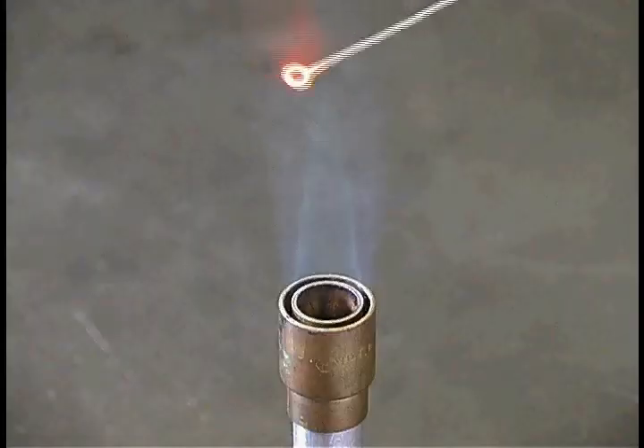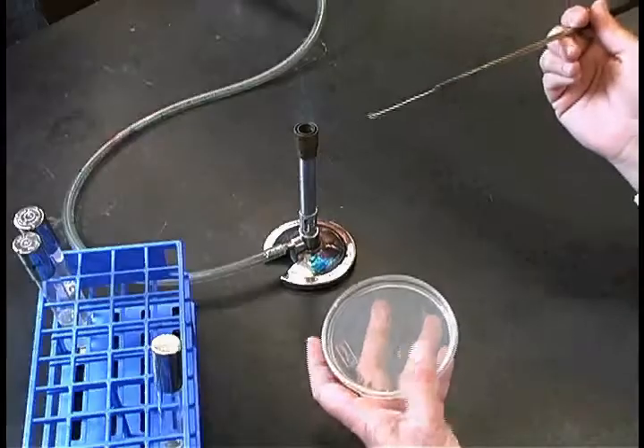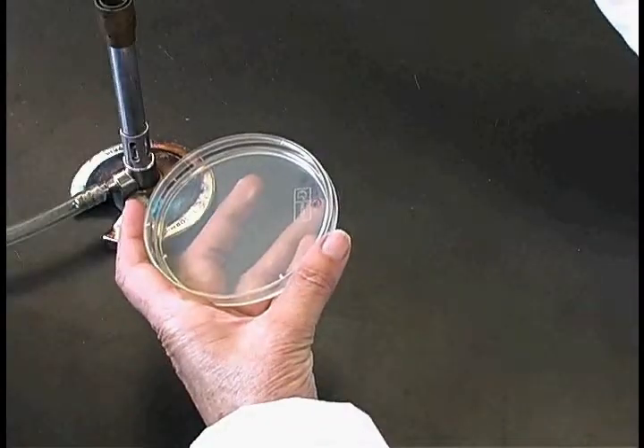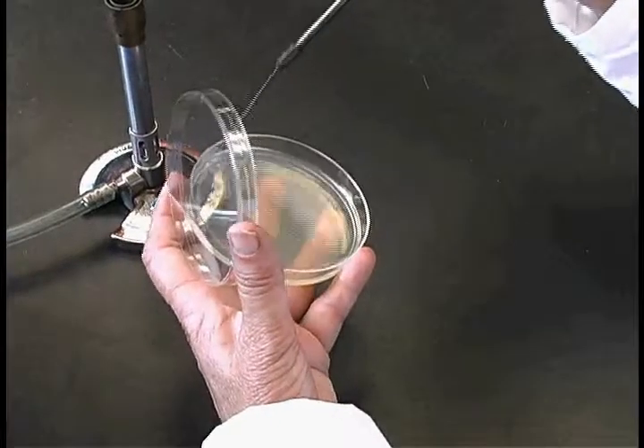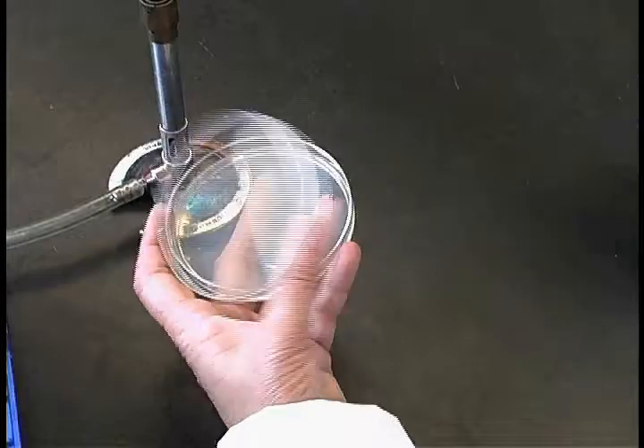Rotate the plate 90 degrees again and flame the loop, and once more streak over the last section of the plate, going back over the last streak section three or four times to spread the bacteria.